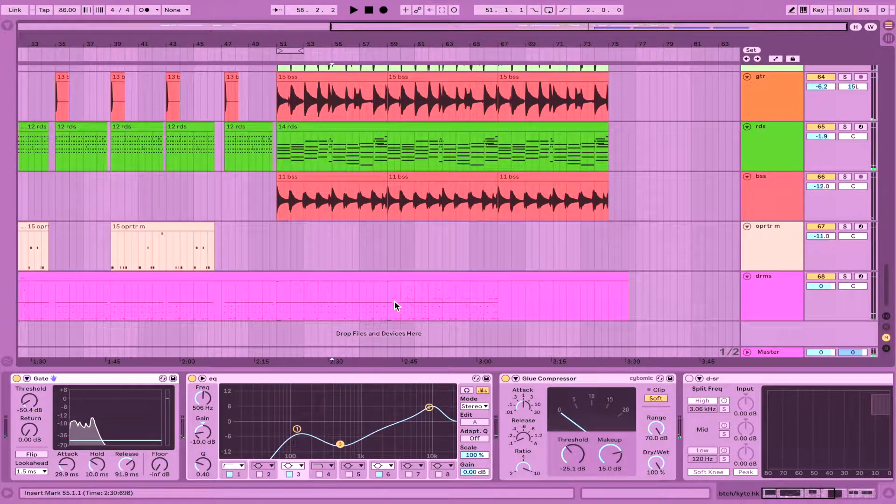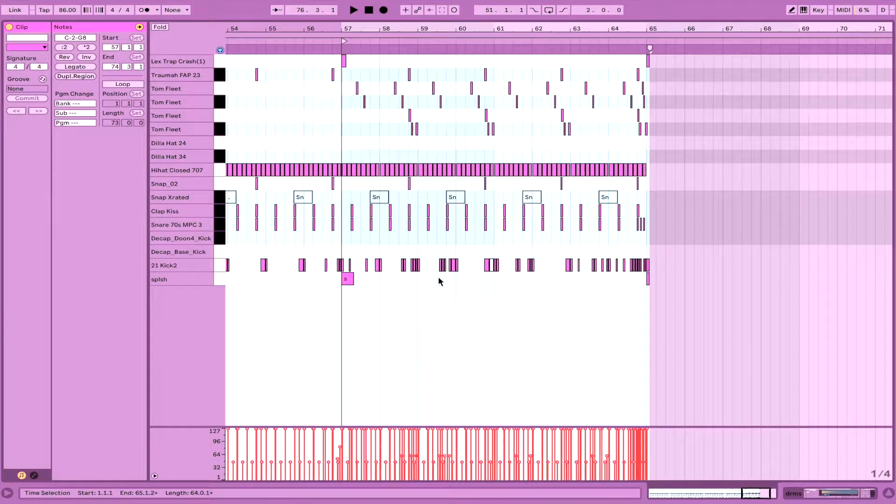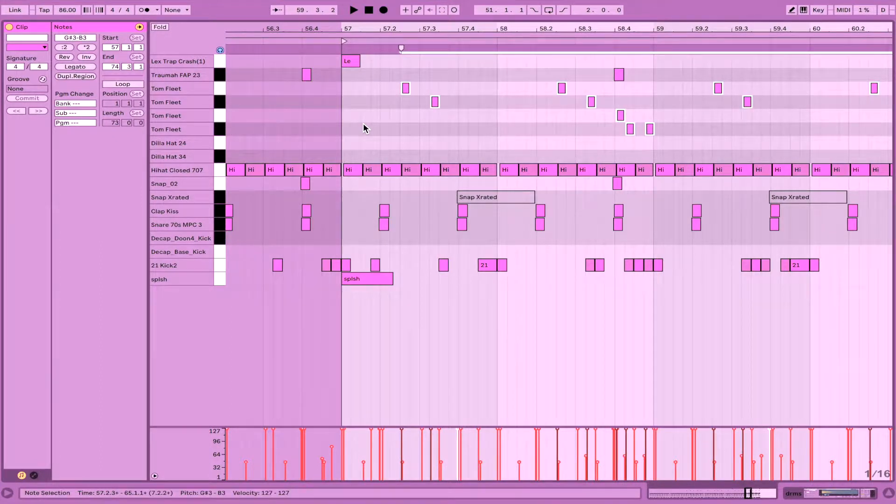The last big element is on the second half of this section — not only is there a big crash hitting the downbeat, but there are these nice toms from the stock Ableton library doing a very jungly, syncopated thing. All four tom placements are nudged behind the beat, once again creating that very jangly, loose, human feel.